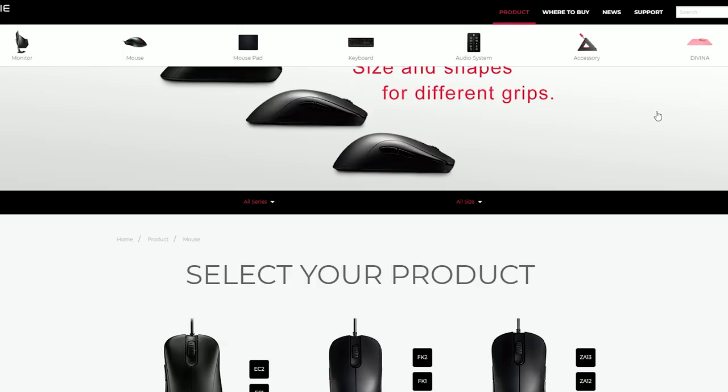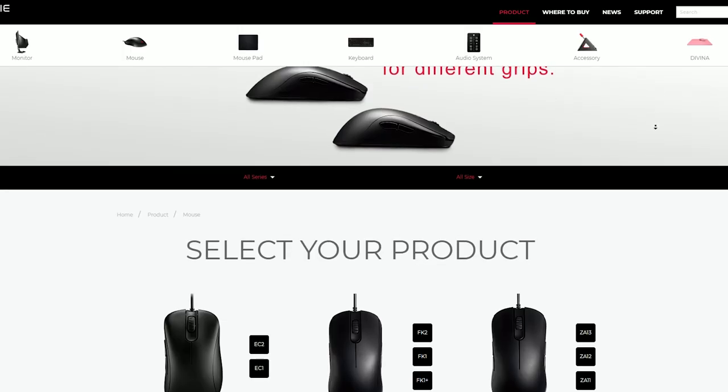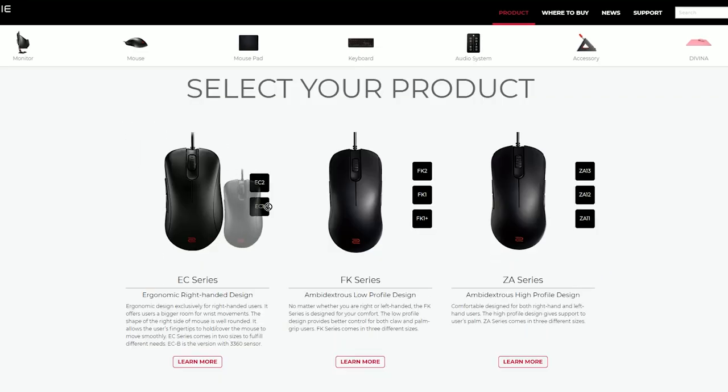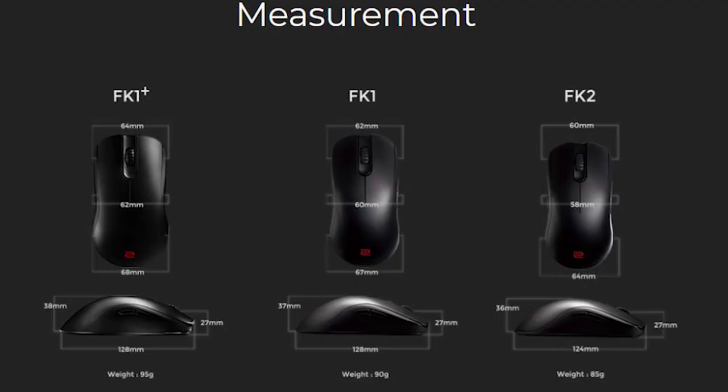Before we look into Zowie's mouse range, if you go to their website, you can see that they have the FK, the EC, and the ZA series. The numbers behind each of the three types indicate size — the larger the number, the smaller the size of the mouse. The first ones we're going to review are the low-profile mice: the FK1+, the FK1, and the FK2.